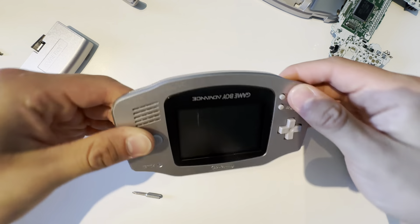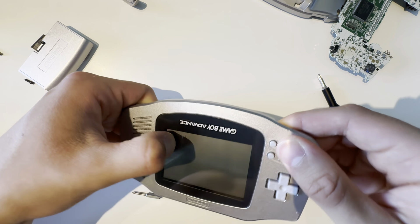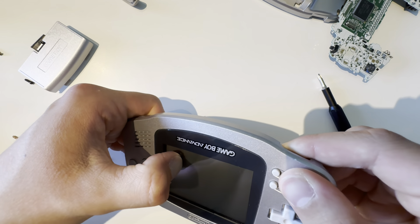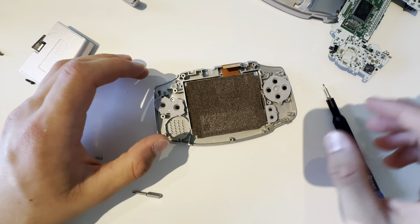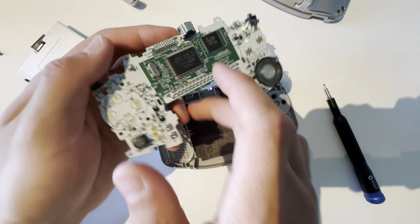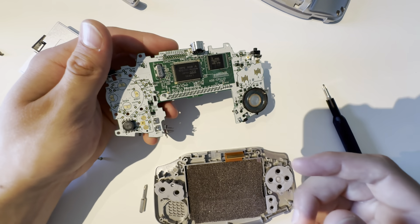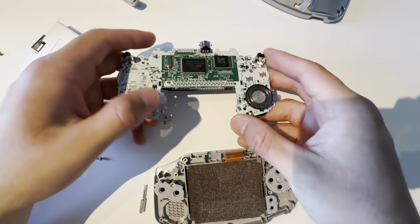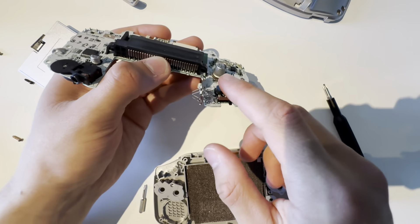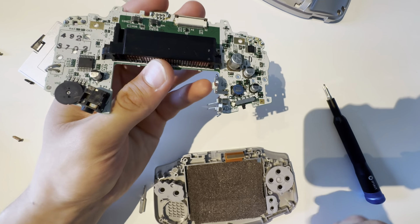There we go. Looks good. Yeah, I need to replace the lens — or can that just be cleaned away? Not sure. And then I'll actually also clean the motherboard since I have the chance. I'll just clean this contact with some isopropyl alcohol. You can do that if you want to, just so you have better contact. And I'll also clean the power switch, because those go bad really easily.